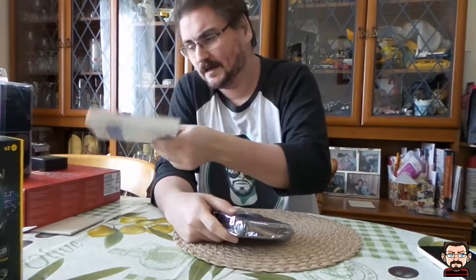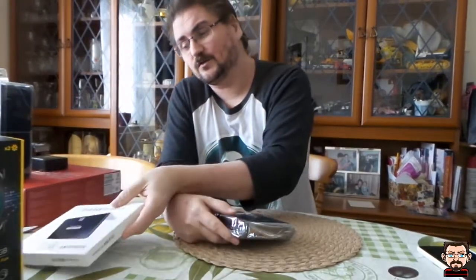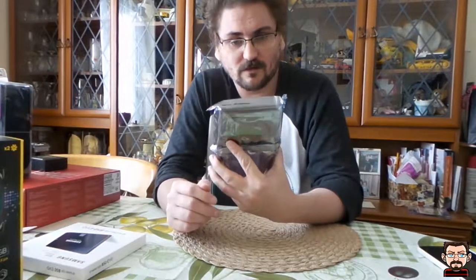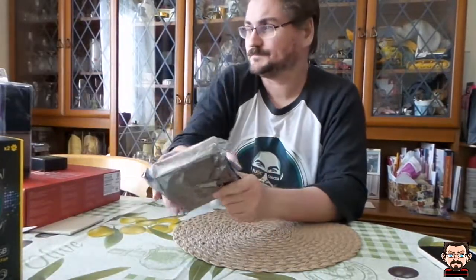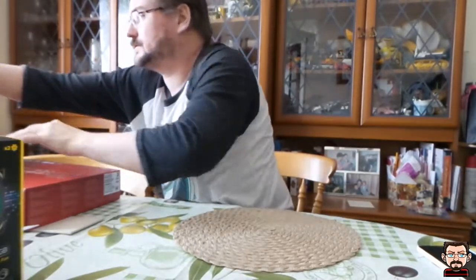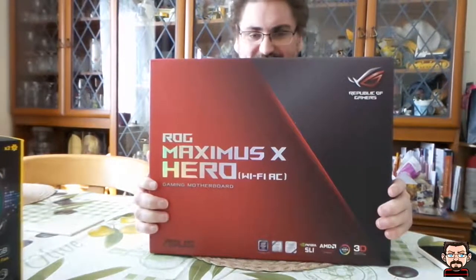The 850 EVO will go in the new PC and will probably become my C drive. My current one-terabyte drive will be repurposed as a pure gaming drive so all my games will install on that. The two-terabyte mechanical drive will probably go into my current PC as a scratch disk for storing video and streaming stuff. My new motherboard — the ROG Maximus Hero X — actually prompted this decision.